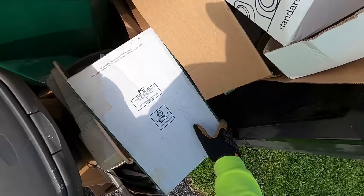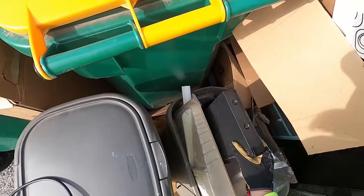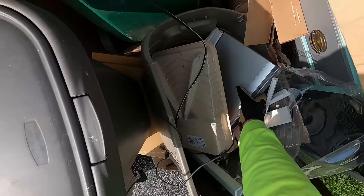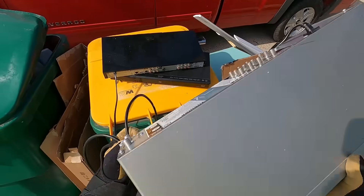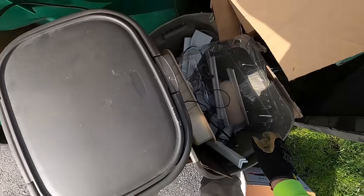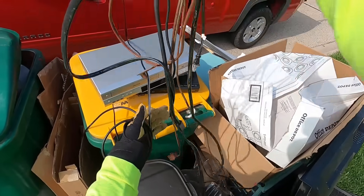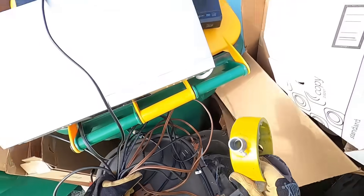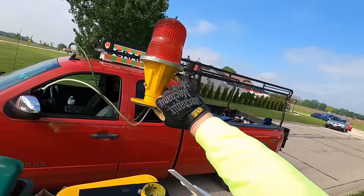Yeah, I'll take the NEMA connector. What else is under here? DVD player. Samsung Blu-ray player. A DVD and VHS player. Wires and cords and cables, oh my! Yes please, yes please. Yeah, I need that on the top of my truck.